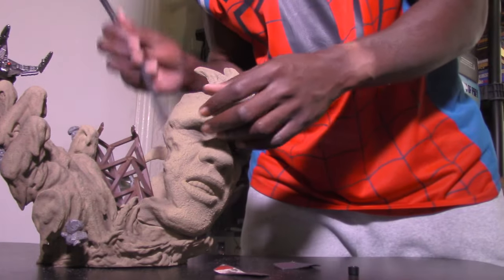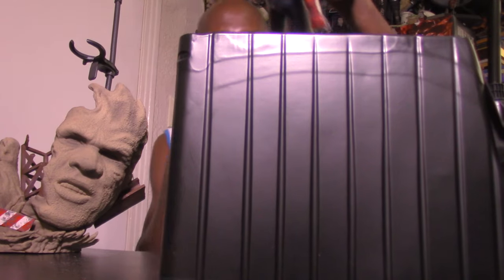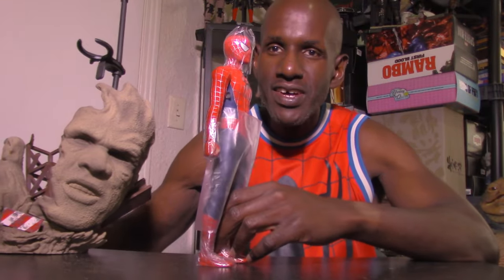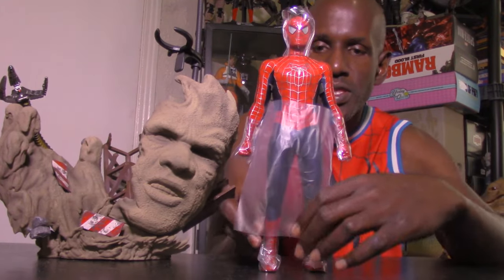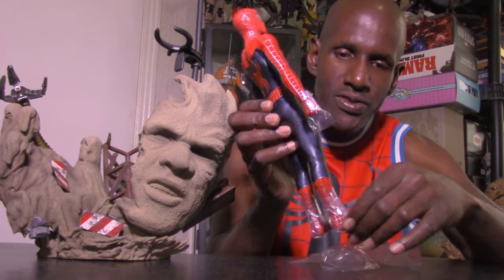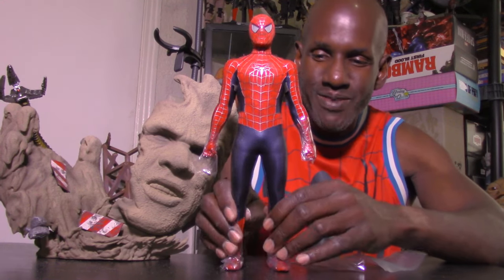Now for the figure himself — as you can see he's rather large taking him out. He has all this plastic packaging on him as usual. There have been a lot of complaints about this particular piece too, so I'm going to see what I think. Here's the sixth scale Friendly Neighborhood Spider-Man figure from Hot Toys. I'm going to measure him — yeah, he's just under 12 inches tall.